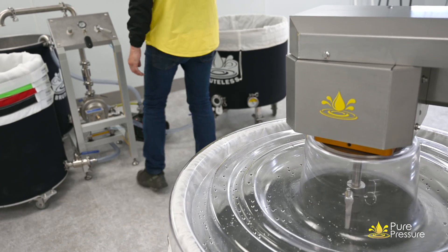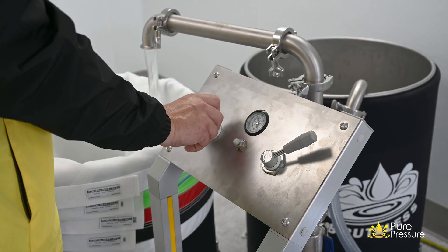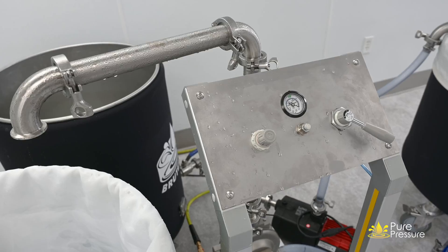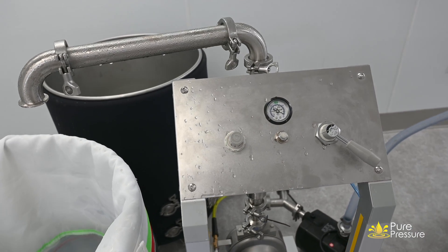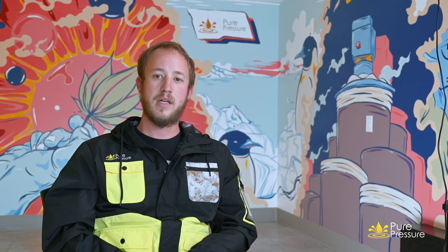We're ready to transfer the hash-rich water into the filtration bag so we can collect the hash. The first thing we're going to do is turn the hash pump on by flipping the lever on the right side. The dial on the left controls the pressure of the pump and the dial in the center will control the flow of air, so you can control your speed with those two dials, and you've also got a pressure indicator right in the middle.